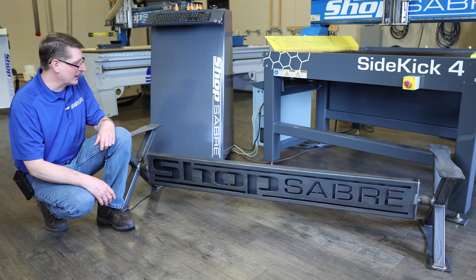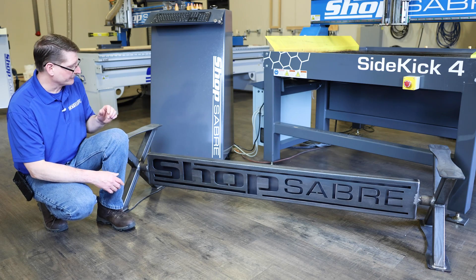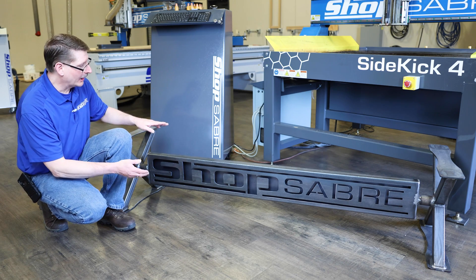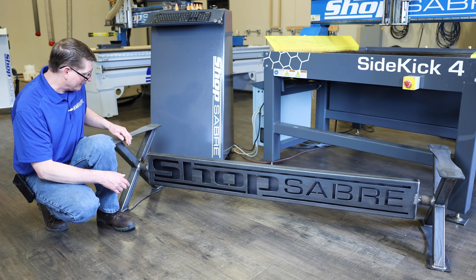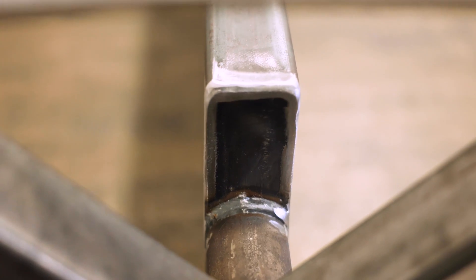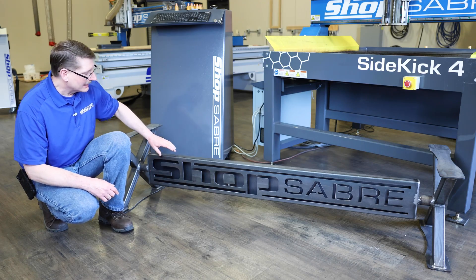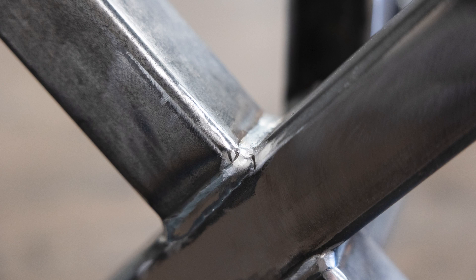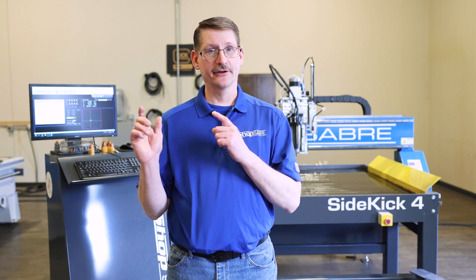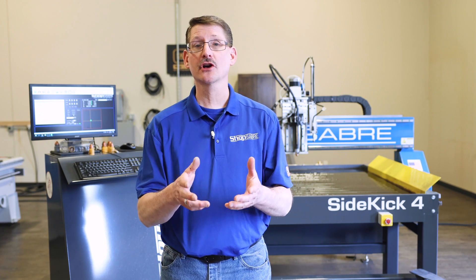We just got this back from weld, and quite frankly — wow. The fit and finish is beautiful. You can see how all the incorporated processes we did helped to contribute to the end product. We have rounded edges for safety. The pipes fit beautifully. End caps are beautiful. Edge finish is awesome. This is going to complement the top that Bob and Sean made beautifully. We're going to send this base over to paint, they're going to finish it up, and Bob and Sean are going to take it from there and show you the finished product.